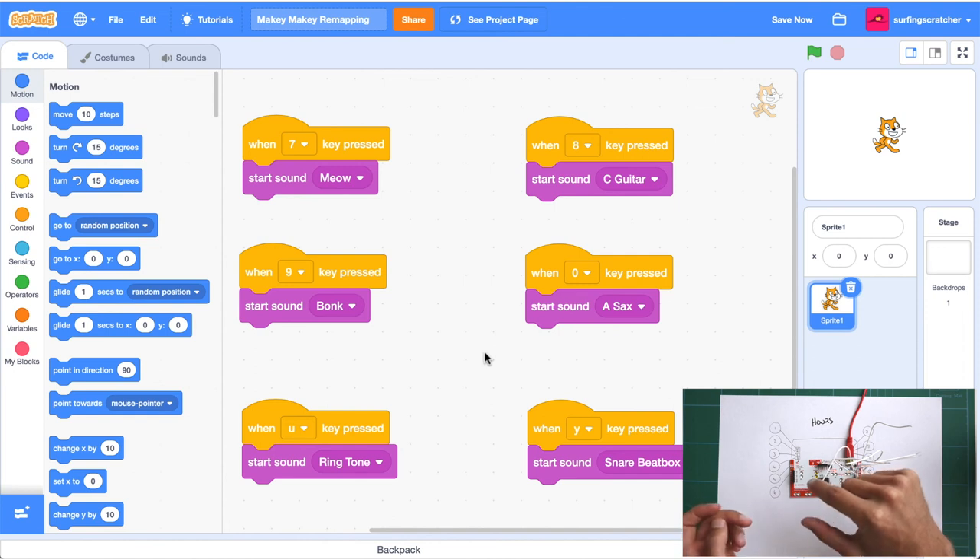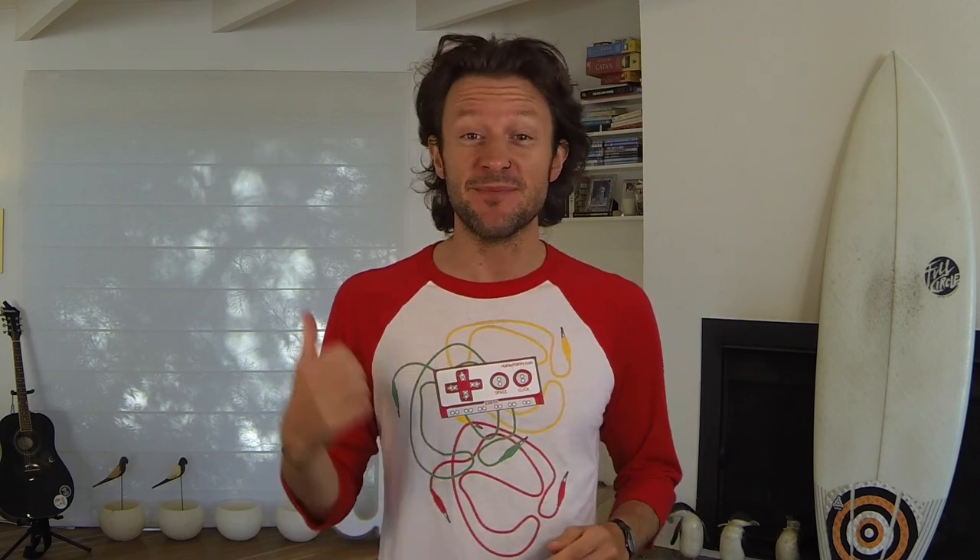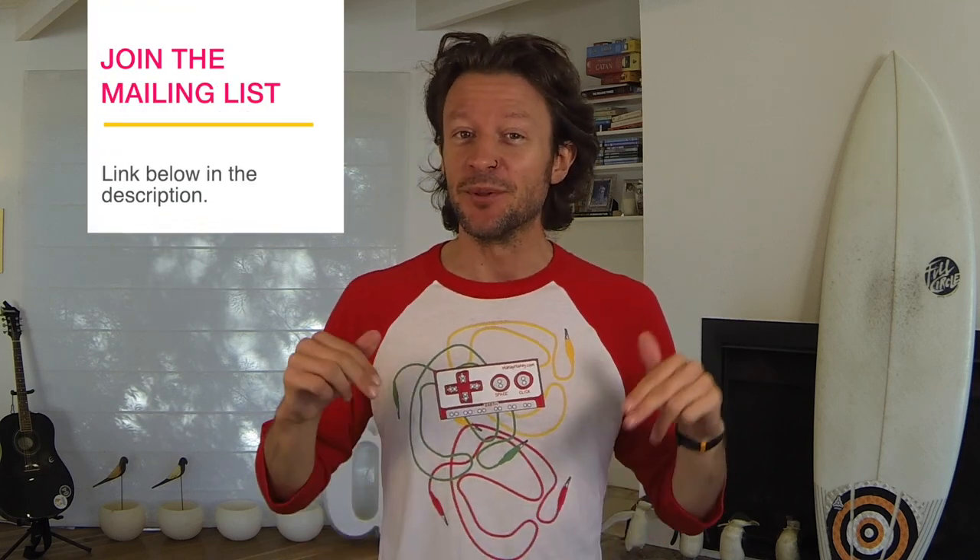It's time for a scratchy question — I want to know: why are you remapping the keys on the Makey Makey? What project are you working on? Post your answer in the comment section down below. Thanks for checking out this tutorial on how to remap the keys on the Makey Makey. If you found some value, smash that like button. If you're an educator, consider joining the Surfing Scratcher mailing list — link below in the description. Until then, I'm off to go find a wave — I'll catch you in the next one!